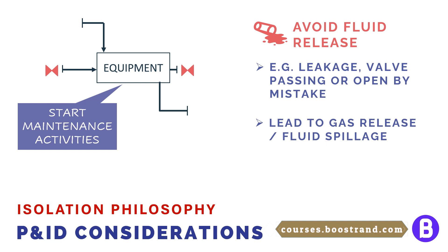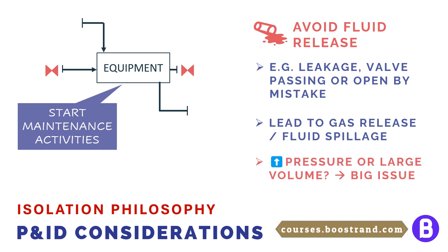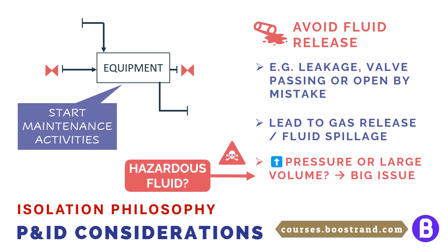The risk of fluid release would be greater if we are dealing with a fluid that is under pressure, and if a large volume of fluid is expected to be released — such as in a large vessel or flowing in a pipe with a large size. If the fluid is hazardous, maybe toxic, acidic, or flammable, this would be a serious safety issue, as it can lead to injuries, deaths, or catastrophic accidents.